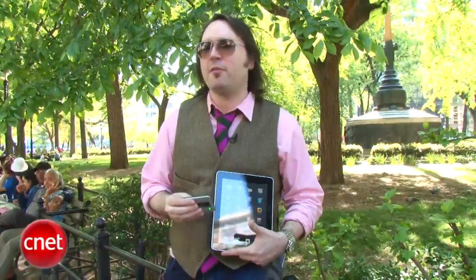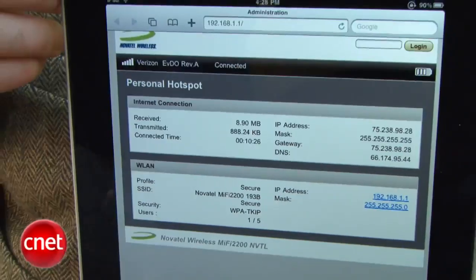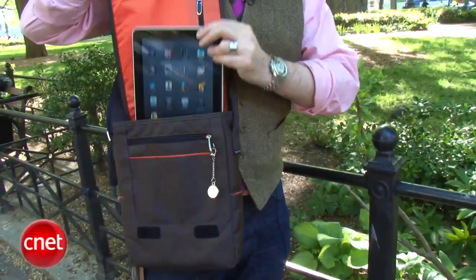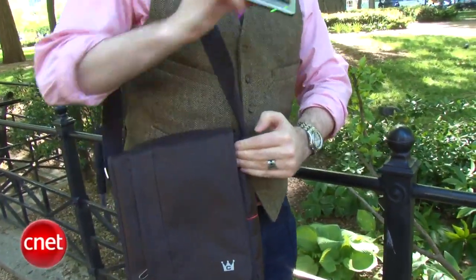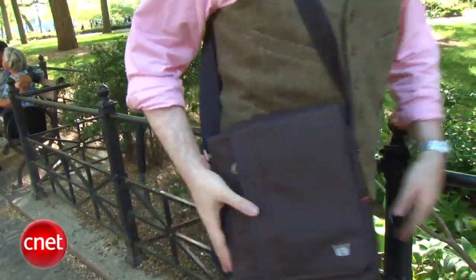There are no real settings or anything you need to mess with, but if you want to, you can use your web browser to surf to the IP address for the connection and check out some of the details there. But really it is set and forget it — you don't even have to look at it. You can just stick this in your back pocket or your book bag and carry it along with you while using your iPad out there. I'm Dan Ackman here in New York's lovely Union Square Park showing you how to turn your Wi-Fi Apple iPad into an iPad 3G thanks to MiFi.